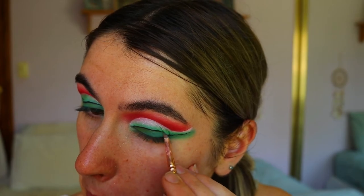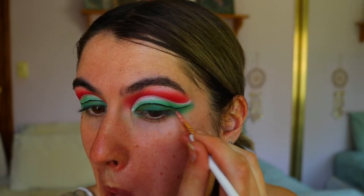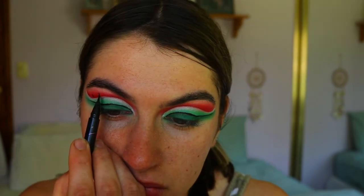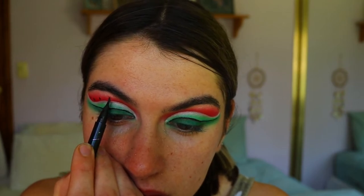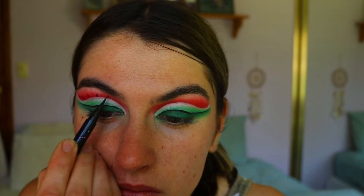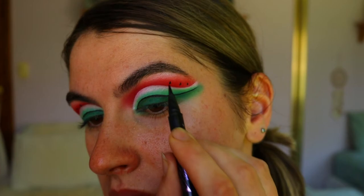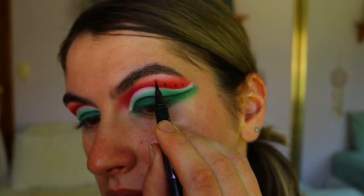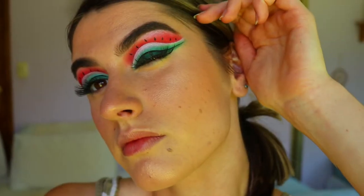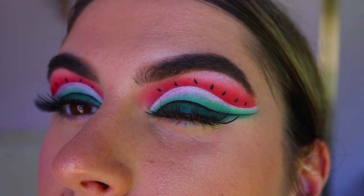I make that liquid liner very sharp, crisp, and quite thin — I don't want it to be thick at all. Then I place little watermelon seeds along the red crease area, using the tip of the liquid liner wand and just pressing it onto the crease to mimic watermelon seeds. I really love how this effect turned out — it's probably the easiest step. I take those seeds all the way into the inner corner so that whole red area is covered.